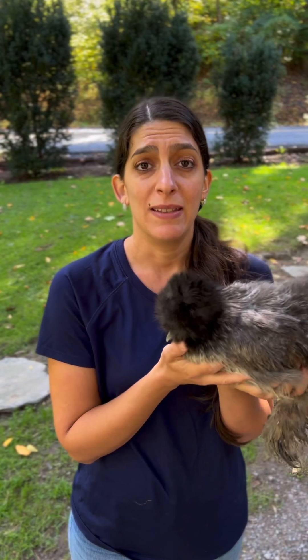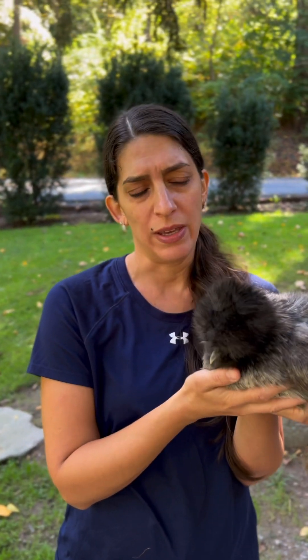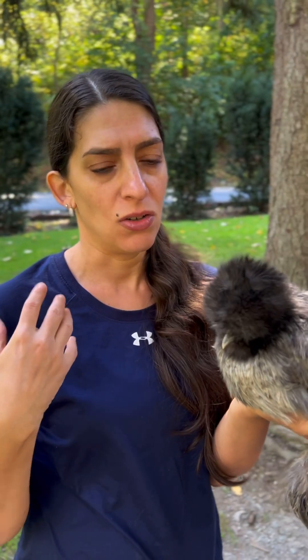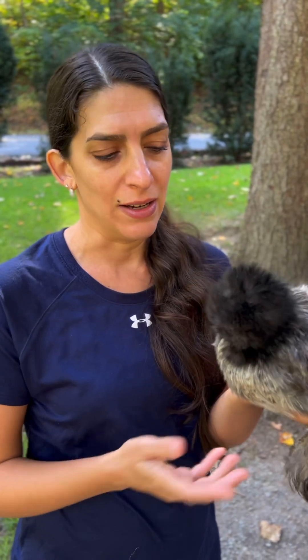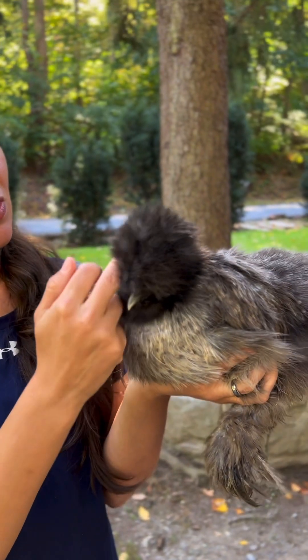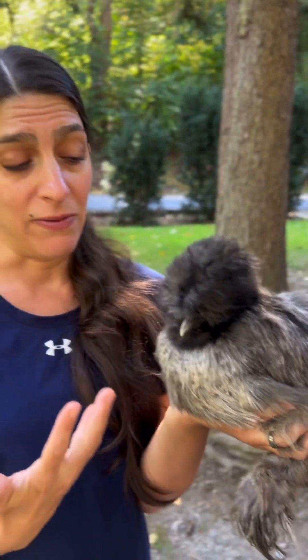So in their home environment — their run, their coop, the area they're used to living in — they are adjusted. They know where their food and water is, they're calm and relaxed in that area, so their vision is limited with all the fluff but they can see well enough to feel confident finding their food and water.